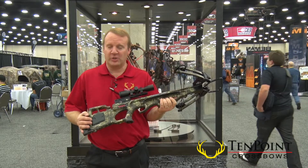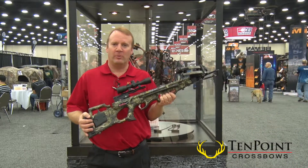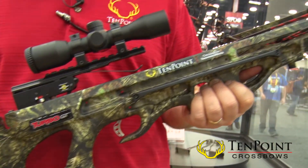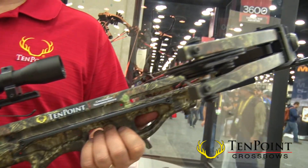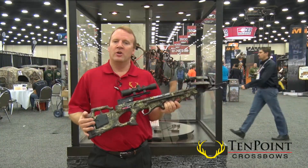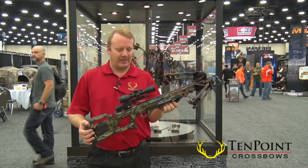The bow I've got in my hands right now is the newly redesigned Turbo GT. Turbo's been in our line for several years, it's been a very solid bow. We made some great improvements to it this year. This bow's about a half a pound lighter, weighs only 6.5 pounds. It shoots up to 340 feet a second.